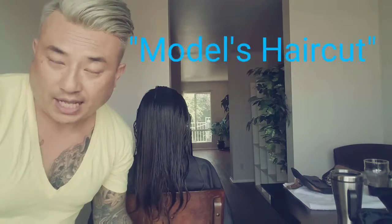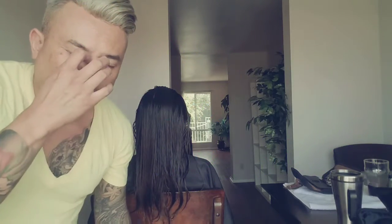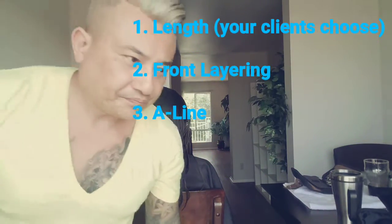Most models have this haircut, because it's actually the most versatile for them to have when they're going on shoots. It gives a definite style, but the hairstylist or the client is able to have their hair do whatever they need to do. So without going into too much blah blah blah, let's go.